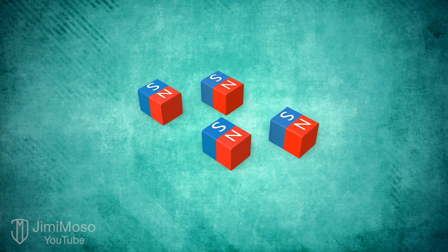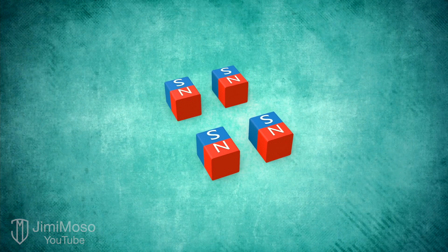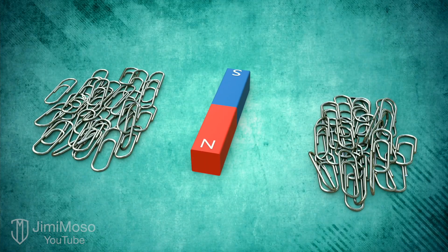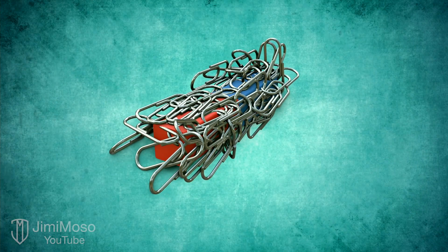Even if you were to split those further, you'd just end up with even smaller magnets. It's just not possible to isolate or split the poles. Now, most people know that both poles of a magnet attract certain metals — for example, paperclips, like these. Both poles attract them because they're made of steel.